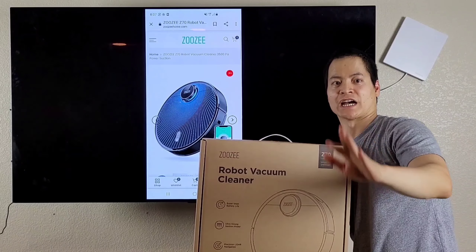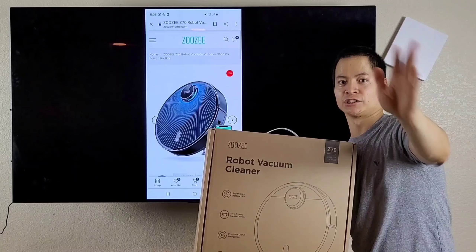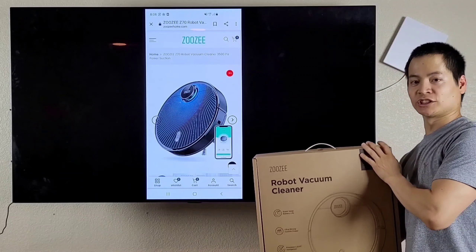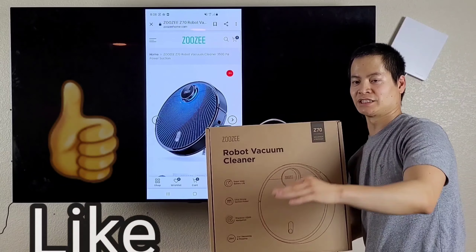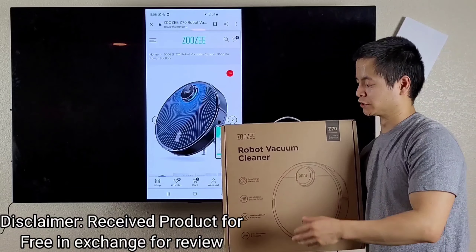Alright, so show me a raise of hands — how many people like to vacuum, how many people like to mop? Yep, out of the two viewers, I see nobody. Oh hey mom and dad, how are you guys doing? I know you guys are the only ones that watch my videos. Alright, so today we got the ZZZ70 — this cool little robot vacuum will handle all those tasks, make you super lazy, but that's a good thing because we have a very busy lifestyle and we don't have time for such nonsense.